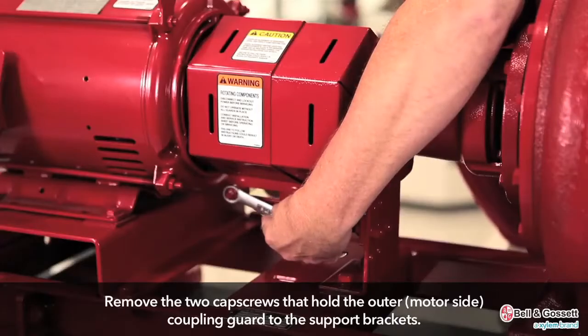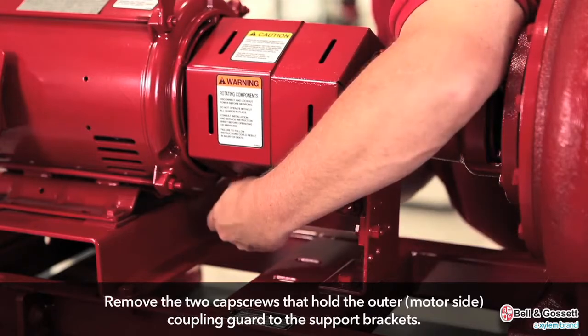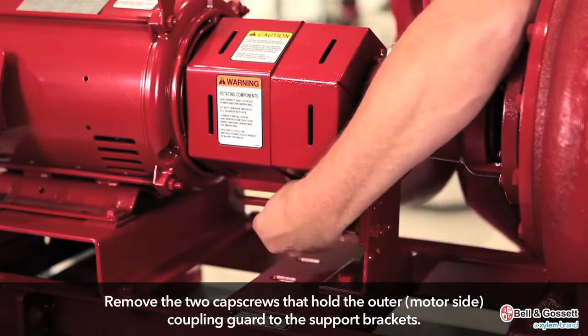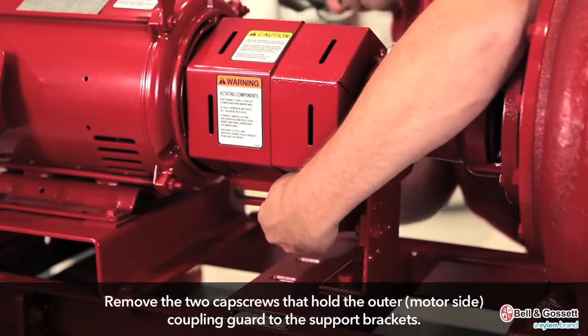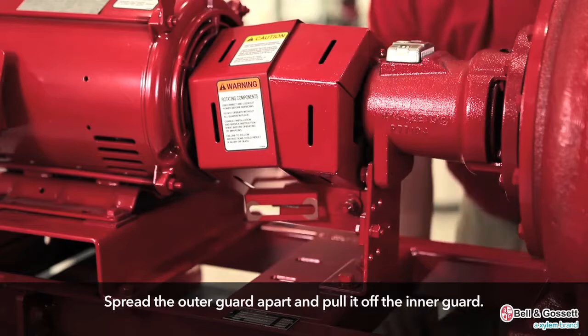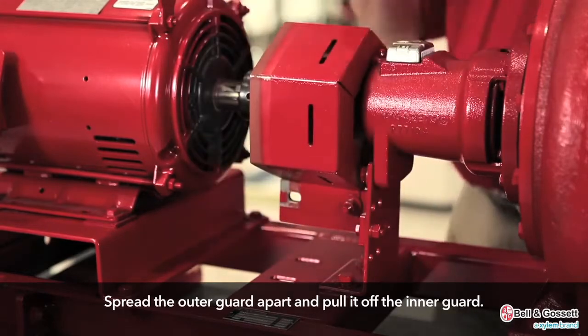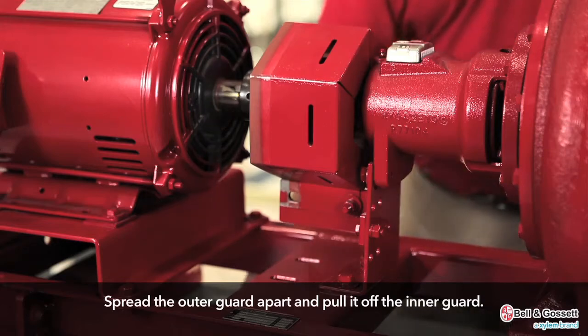Remove the two cap screws that hold the outer or motor side coupling guard to the support brackets. Spread the outer guard apart and pull it off the inner guard. Do not spread the outer and inner guards more than necessary to remove the guard, as it could alter their fit and appearance.